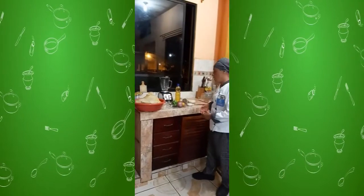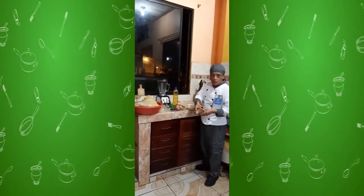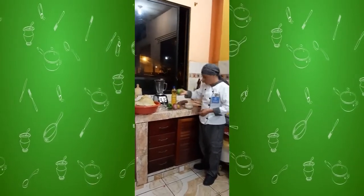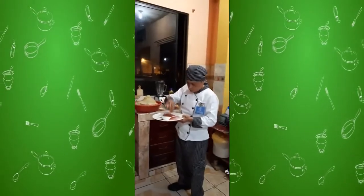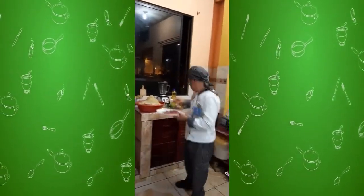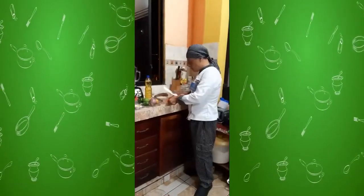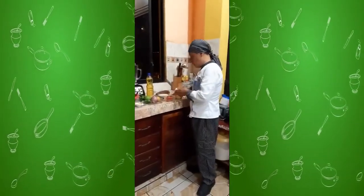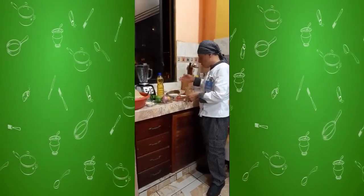Ingredients: pork, rice, salt, yucca, oil, lemon, onion, tomato, pepper, salad, garlic, and salt. I cook and prepare salad, rice, yucca, and limonade. This is my favorite dish.